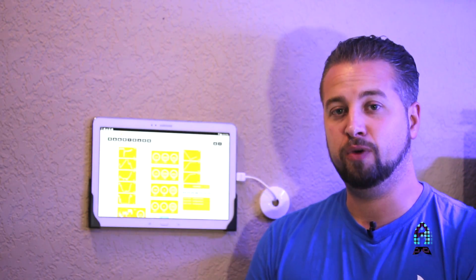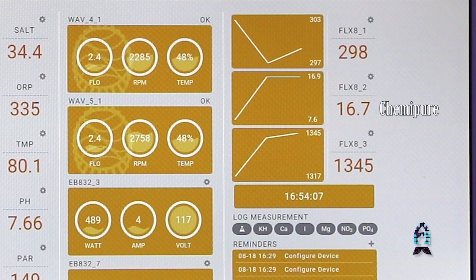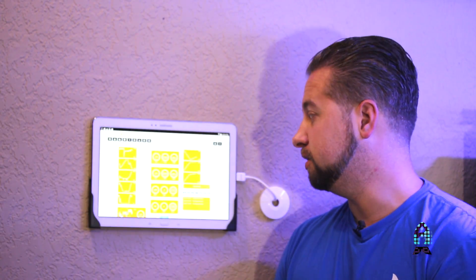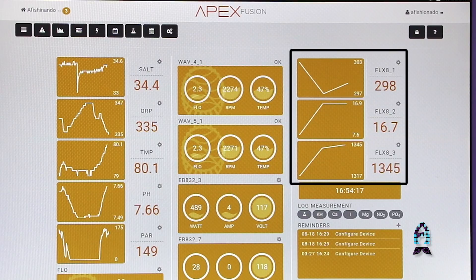Richard keeps Chemi Pure Elite in the reactor, so it's a very fine type of media, so it's a much slower flow rate running through there just so that it doesn't pump back into the aquarium. But you can easily see on the Apex Fusion exactly where you monitor those three things, and obviously you can add to them or subtract. It's an endless amount of possibilities you have with this system.